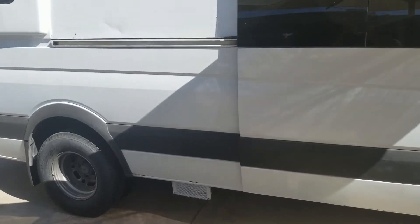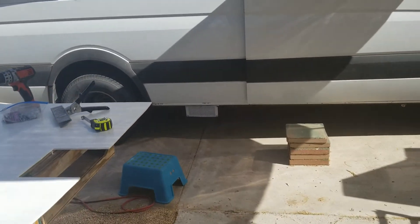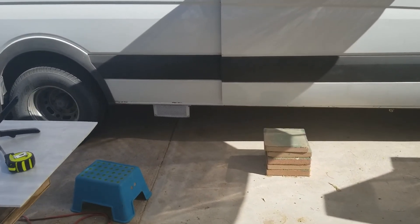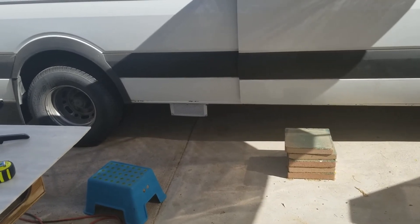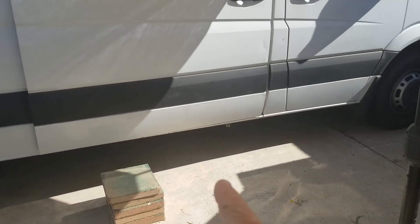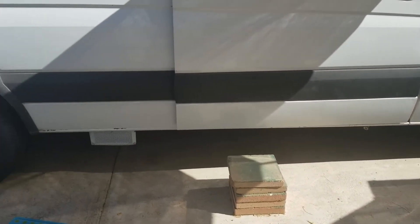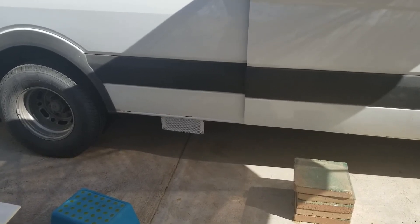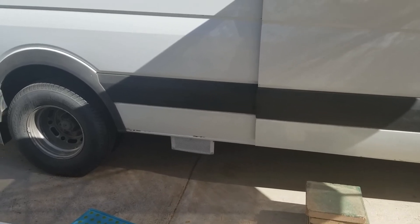One more look from the outside. You can tell something's going on there, but it's not horrible. On this side you can also see the diesel heater exhaust, so I don't think there's any way to get around some external protrusions if you want to have your air conditioner inside like I do.